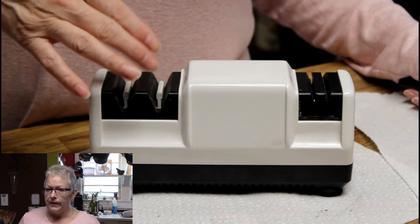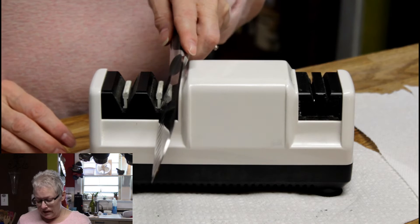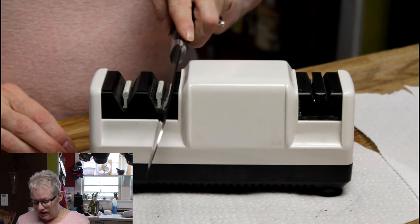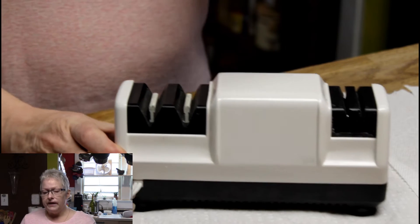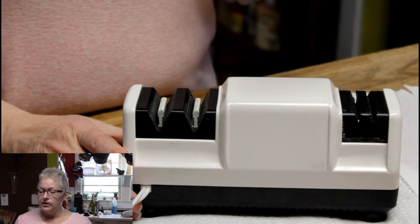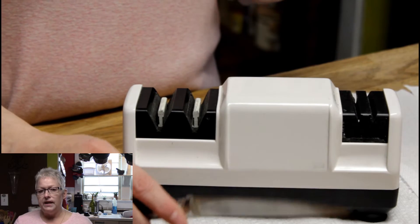John pointed out I did do this wrong the first time. When you're doing this part, slide it down instead of putting it down here — just slide it down and slip it through towards you. Be very careful when doing this. I don't want anybody to write in and tell me they've cut themselves doing it.